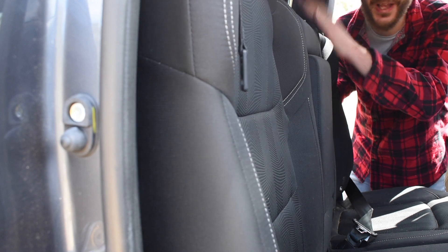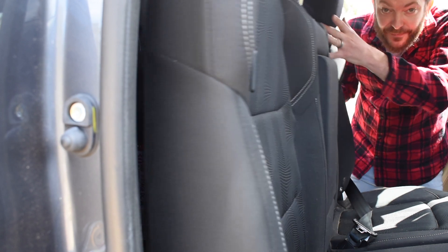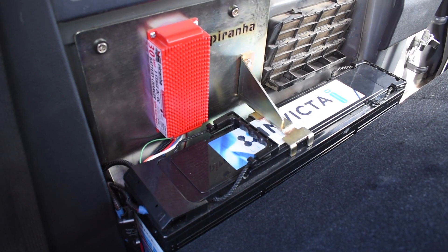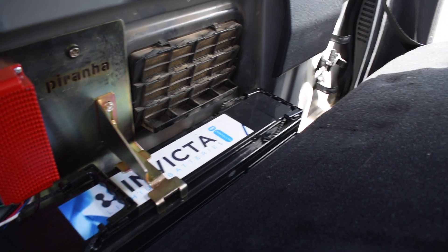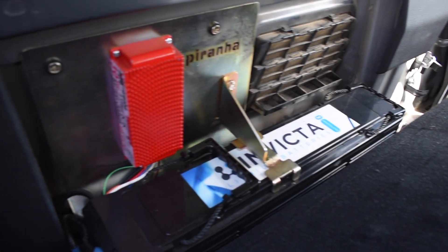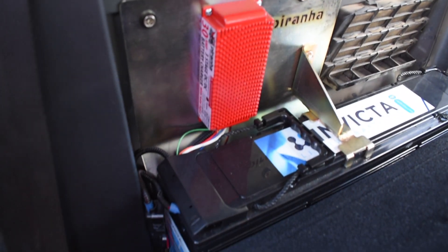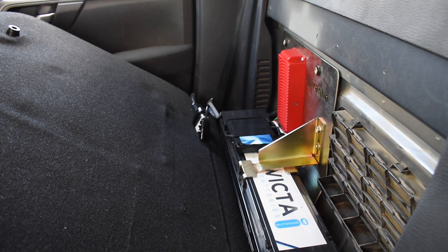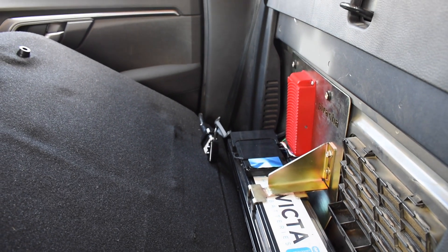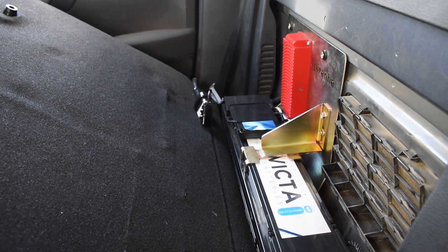As you can see, this space would otherwise be completely wasted. If we fold this seat down — look at that. That is super cool. So it's 100 amp hours of lithium battery from Invicta. We've got this Piranha battery tray, which was custom made — this was the first one, the prototype — which you can now purchase. It just fits perfectly, and what else are you going to do with this space?